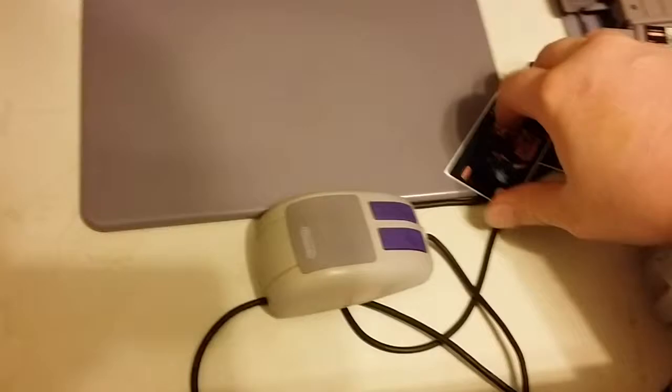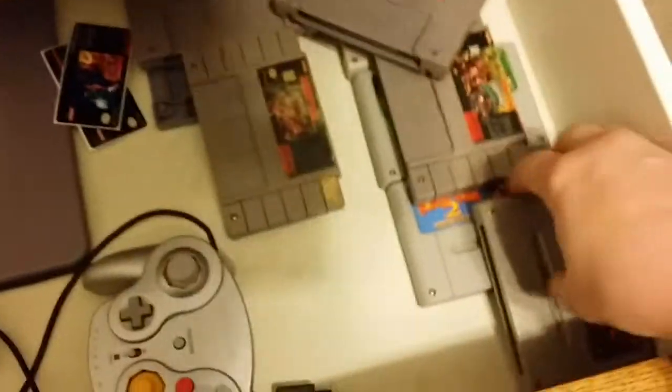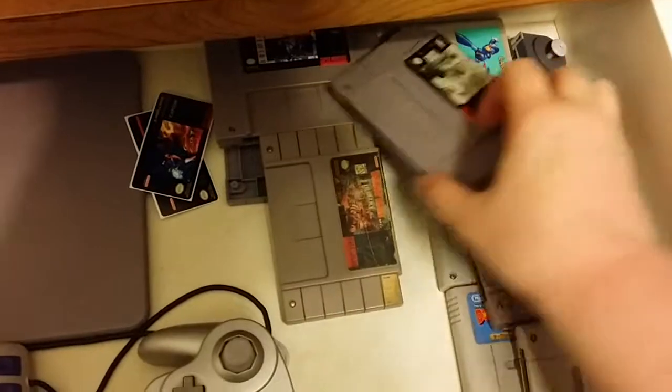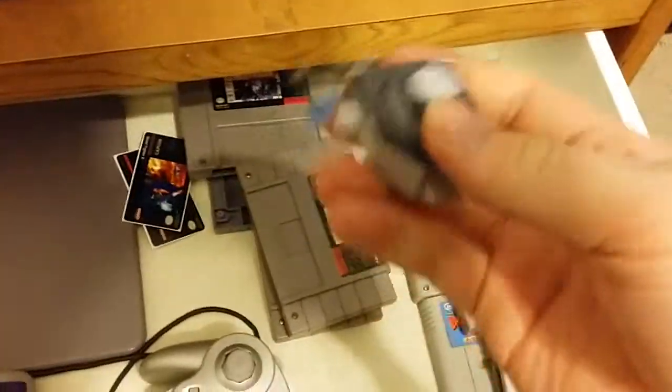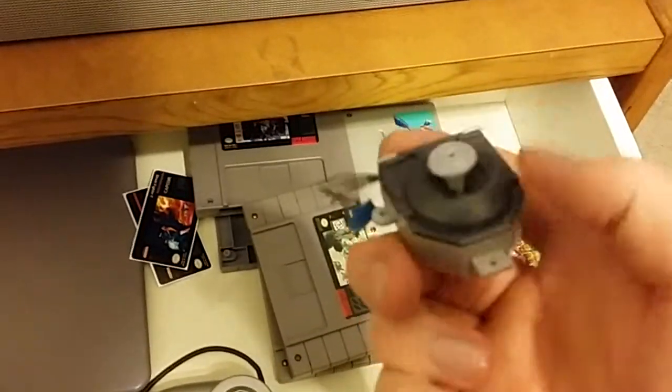Over here I have my SNES mouse for Mario Paint, a couple of labels without a home, several cartridge pieces, and the original joystick that came with the N64 — you can see it kind of wiggle and hear it grind. It's no good.